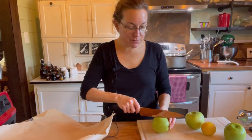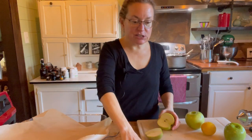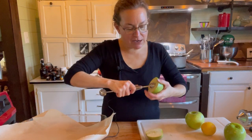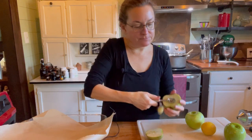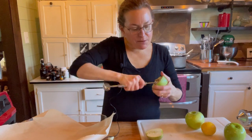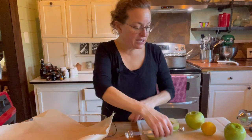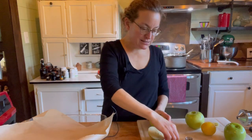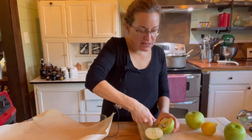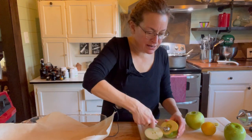I'm going to cut each apple in half and then use a melon baller — you could also use a knife or a spoon — to scoop out the inside. Definitely get the seeds out. I want a slightly bigger hole because I want more cheesecake filling, so I'll scoop out a little bit more. I'll save the scooped apple for my smoothie bowl.